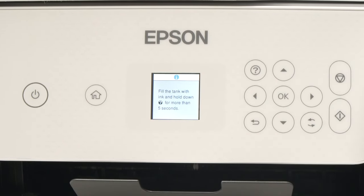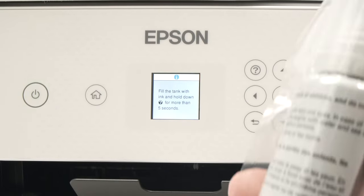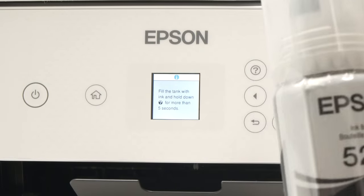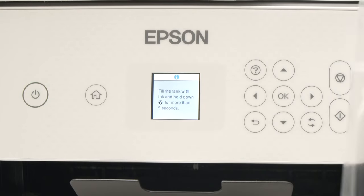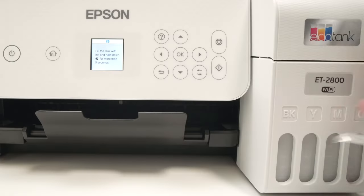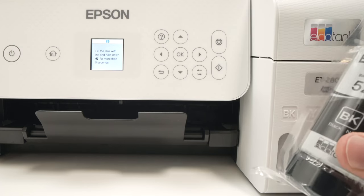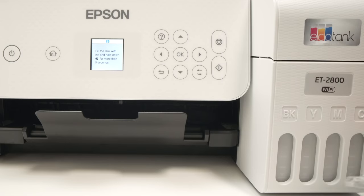This printer does not take any ink cartridges. You'll have these bottles that come included with the printer, and you can buy more afterwards. I'll put a link in the description if you want to get some from Amazon. We need to fill each separate ink tank corresponding to the right color — let me show you how to do this.